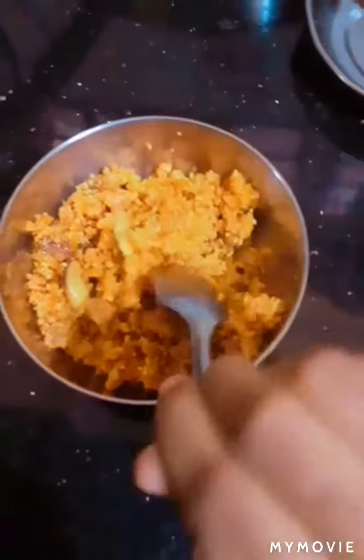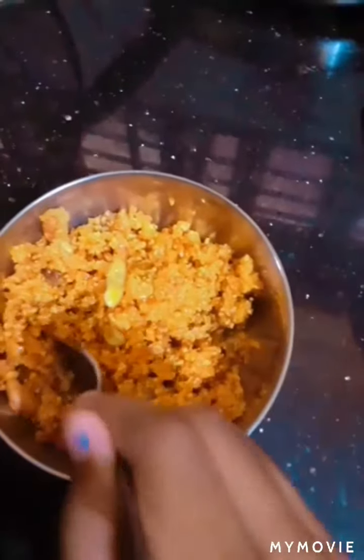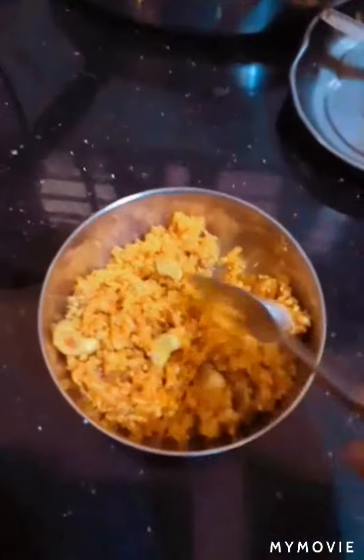We have so many nuts on it, and this is so pure. I am gonna taste it.